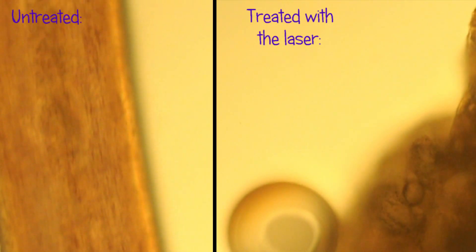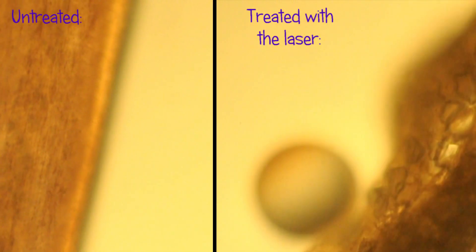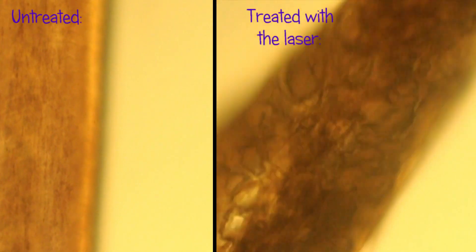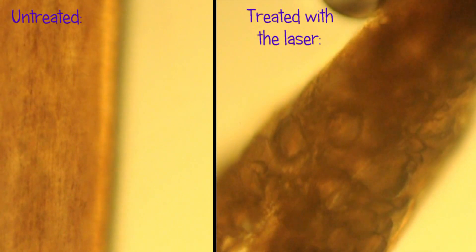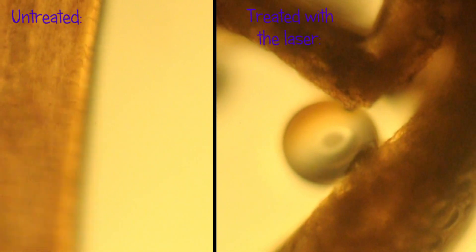Now let's include the footage of the hair that was treated with the laser. You can definitely see the difference. The hair is not even — it is bubbly and all kinked. And it looks almost as severely damaged as the hair that was burned in the open flame. You can watch that video if you click on the link.